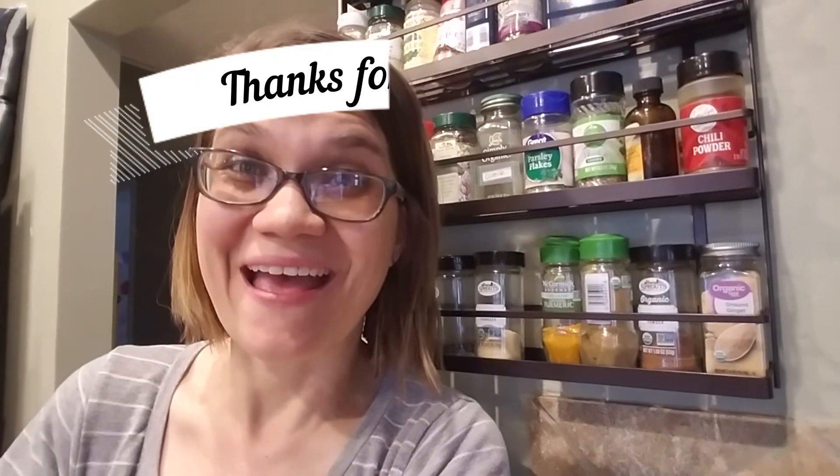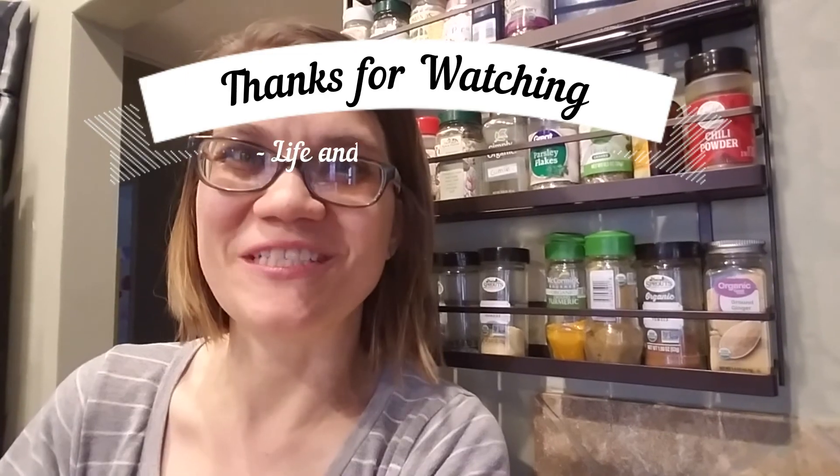If you liked this video, give me a thumbs up. Don't forget to hit the subscribe button below to get my next video. You can also follow me on Instagram and Facebook as oilswithjoy. Thank you for watching — I hope you have a happy day and a life with joy.